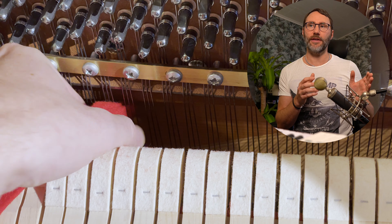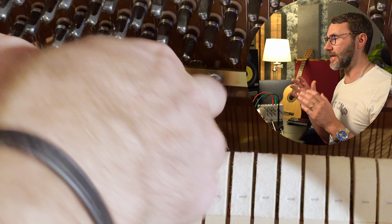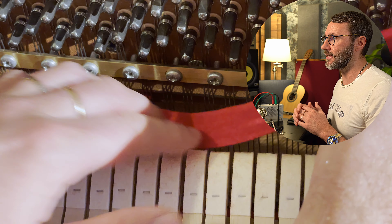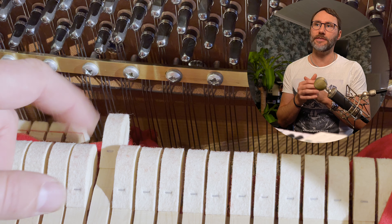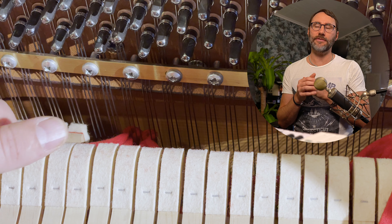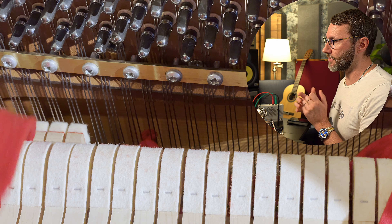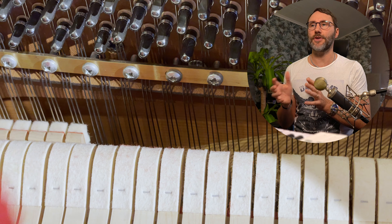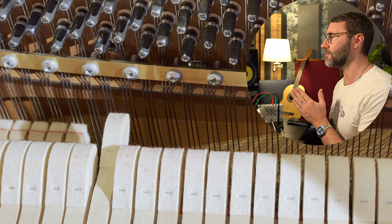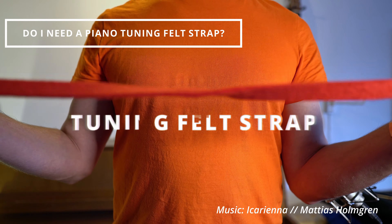For tuning the higher range of the piano, I advise you to use the tuning felt on both sides to dampen string one and string three. You need to push down the tuning felt a lot more so both sides of the tuning felt are lower than where the hammer hits the piano strings. This way we can effectively tune the middle string, then just release the strap for the left side and tune those strings together, and finally release the third strap and tune that third string to the first two.